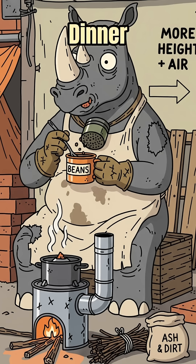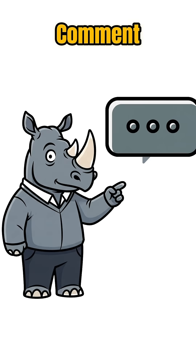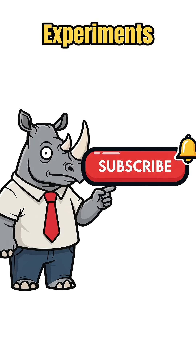Hear the low roar? That's dinner. Eat fast, move faster. If this kept you breathing and boiling, like, comment, and subscribe to keep the experiments going.